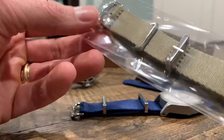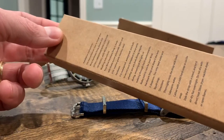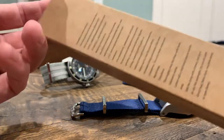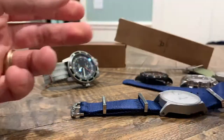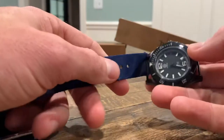The packaging is no frills but it's nice and done well. On the back of the box you've got directions on how to put on the NATO strap, which can be confusing if this is your first time doing one of these. There are multiple ways you can do it.